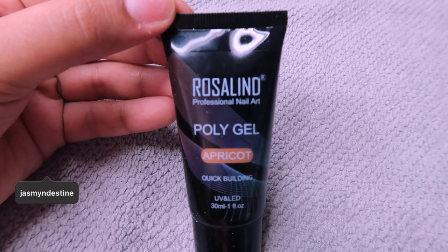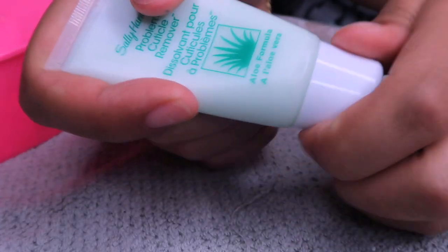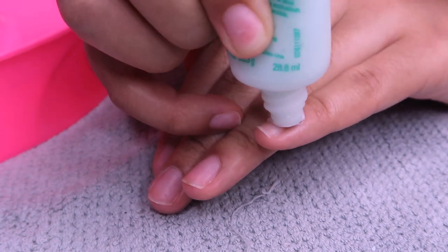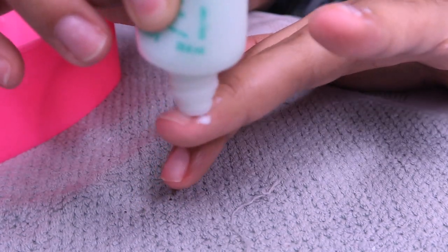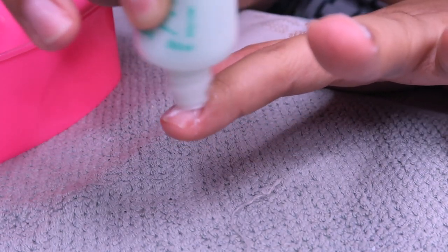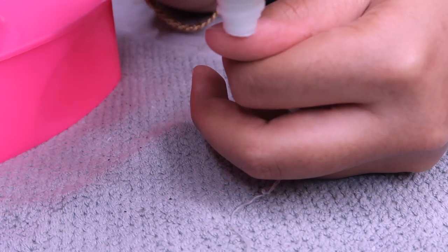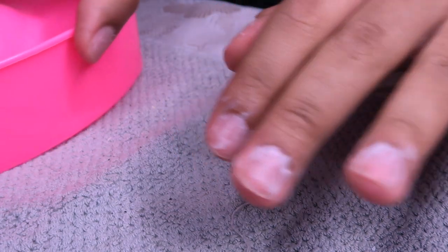The poly gel I'm using is from Rosalind, so if you want to see how I got this then make sure you keep watching. First I'm going to go in with a cuticle cream - this helps loosen up your cuticles so you can push them back and clean them up. It takes off any dead cuticle skin and it's from Sally Hansen.